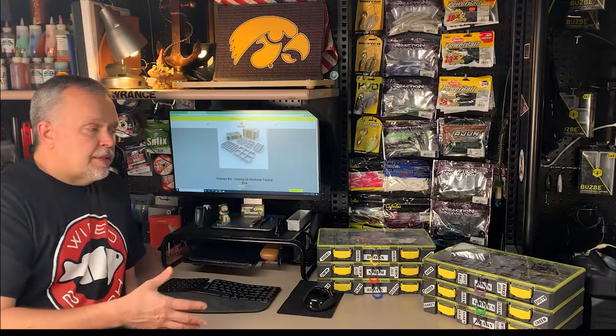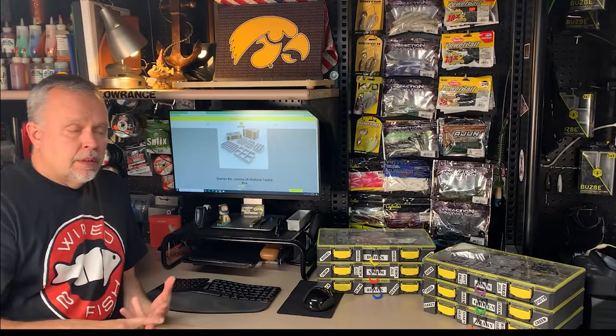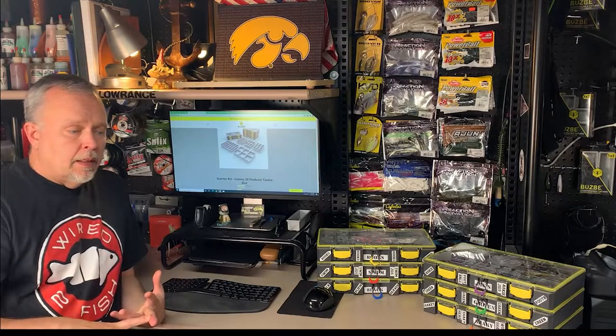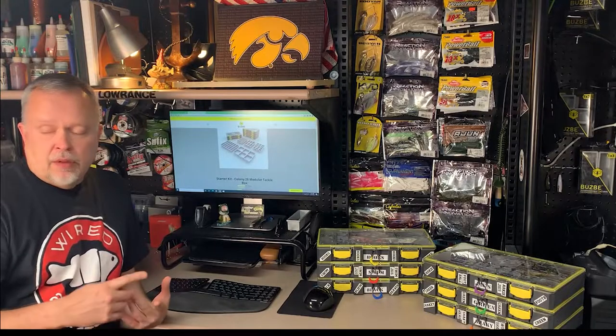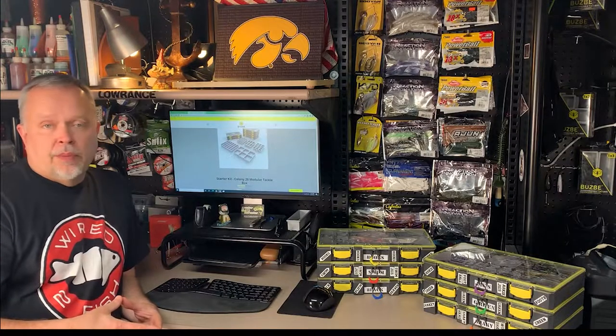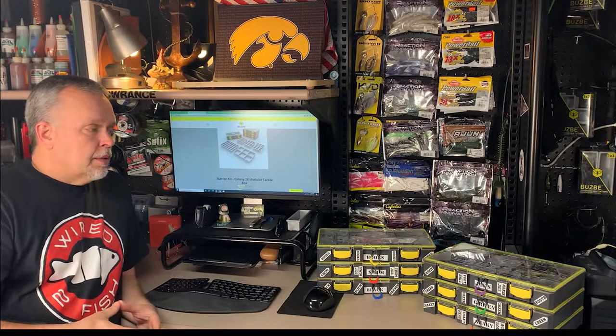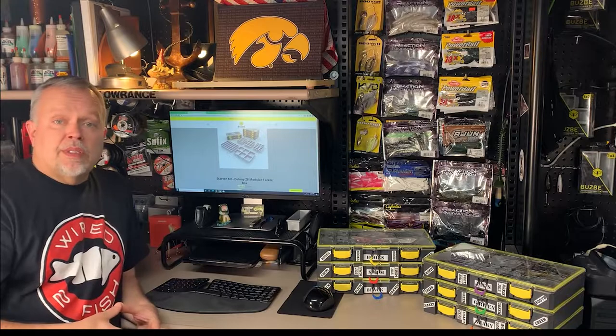Before we get into the details, I'd like you to know I've used pretty much every tackle system out there — Cabela's boxes, Bass Pro boxes, plenty of Planos, which I really do like a lot. I've used the new Plano system, the yellow boxes, which frankly I don't care for very much. I've got close to 50 or 60 old boxes I just don't want to throw away because I have so much extra tackle. So over 30 years, I know what plastic boxes will and won't do.